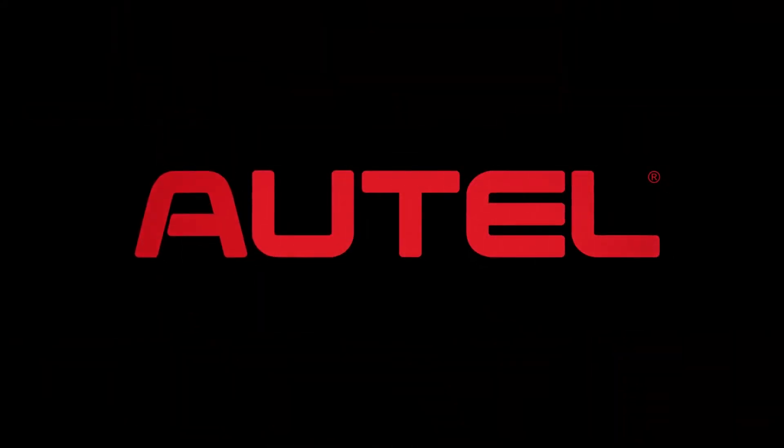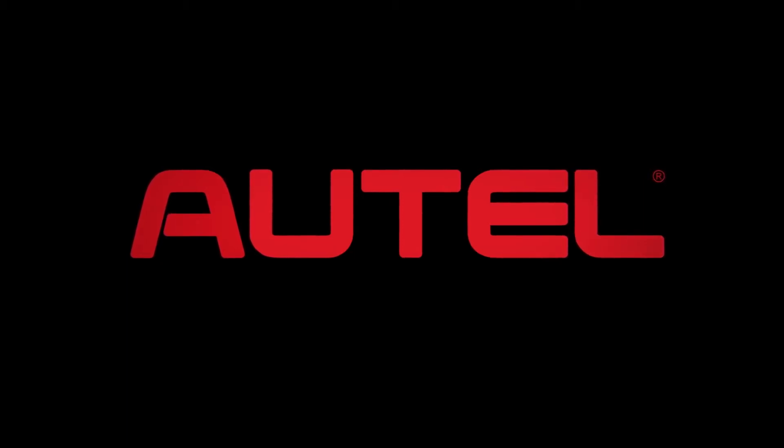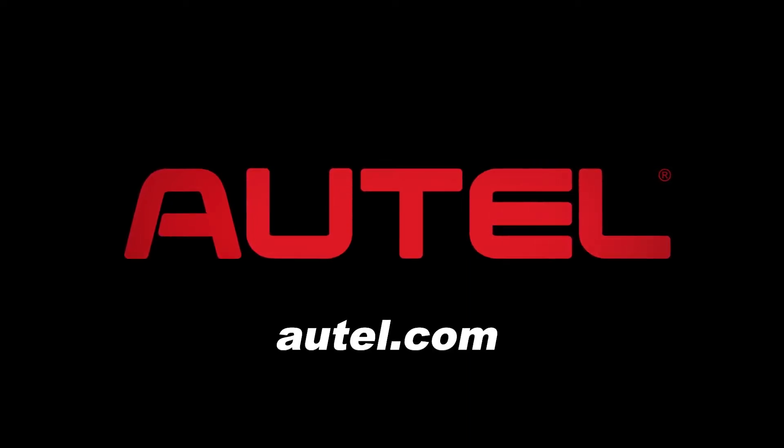Autel is a leading developer, manufacturer, and distributor of professional automotive diagnostic tools, equipment, and accessories. Autel is committed to producing leading-edge tools, providing customers worldwide with enduring value and superior technology. Visit autel.com to learn more.